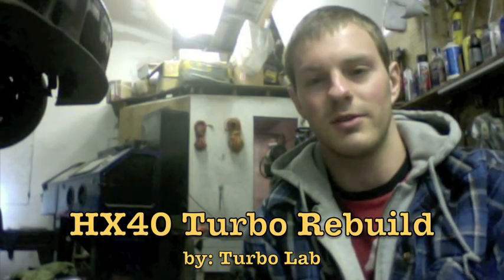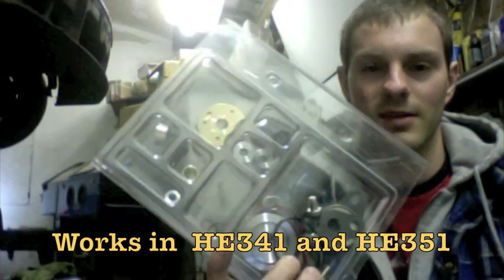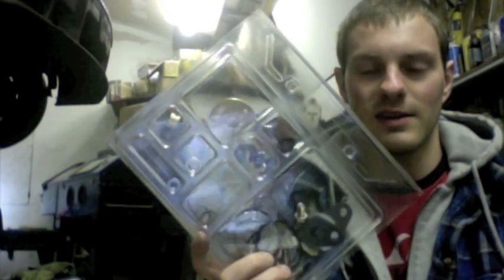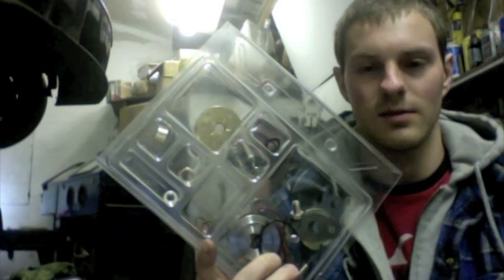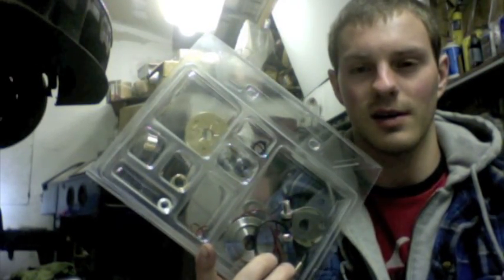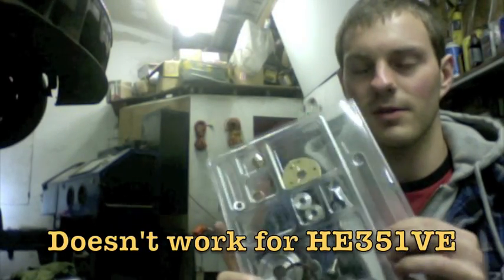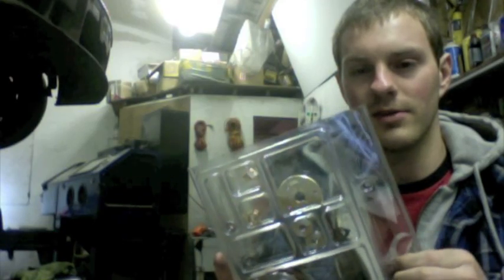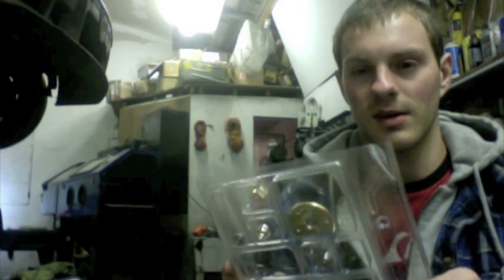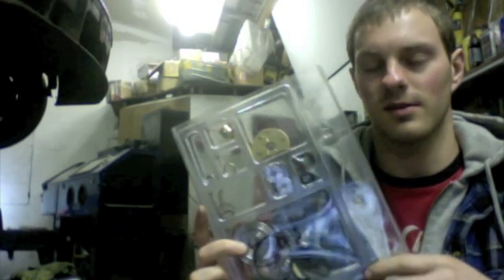Hey, it's Austin and I'm going to walk you through the install of our rebuild kit that we sell. This is just for the HX35 and HX40. It also works for the HE341 and HE351. It doesn't work for the variable geometry though. We do sell the variable geometry kit, but for this video I'm just going to show you how to install this kit.